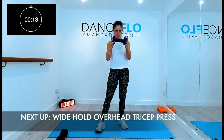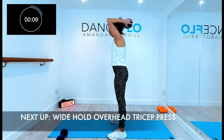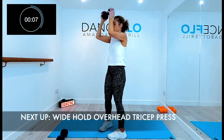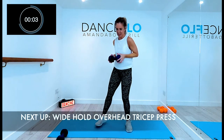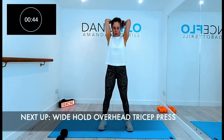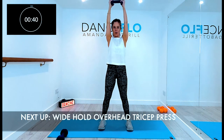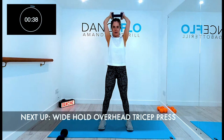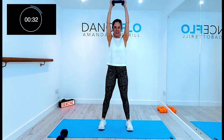Same grip with the weight and overhead tricep presses. Driving the weight to the ceiling, trying to keep the upper arms by the ears without jutting the chin forward. And keeping the abs lifted and breathing through it.